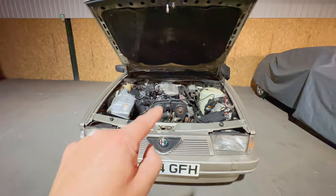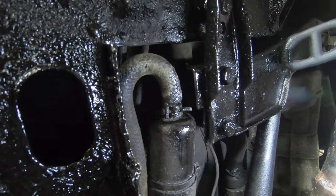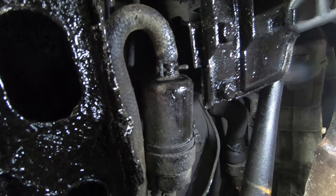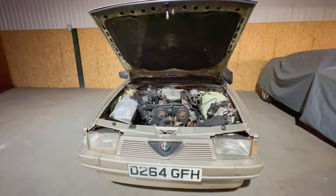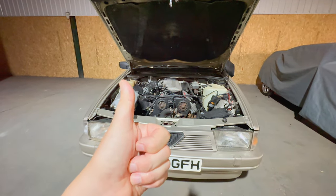It's the final piece of the puzzle for the 75. I just need to replace the hockey stick shaped piece of fuel pipe underneath the car that goes to the fuel filter. That's leaking every time I start the car up. I can then take the car up the road, put it through its MOT. Hopefully, fingers crossed, we'll pass. Wish me luck.